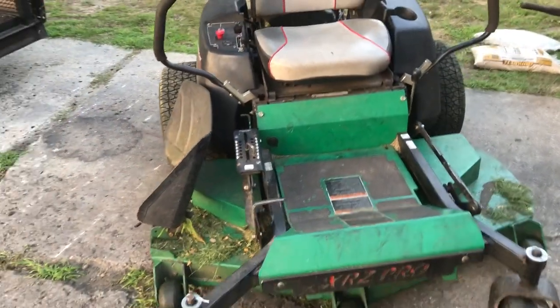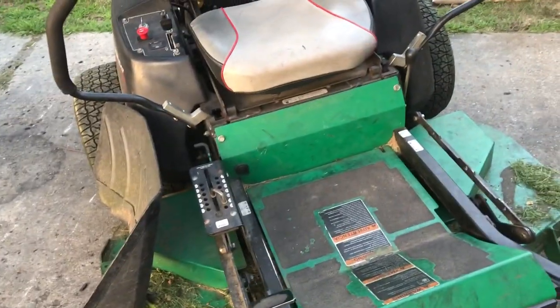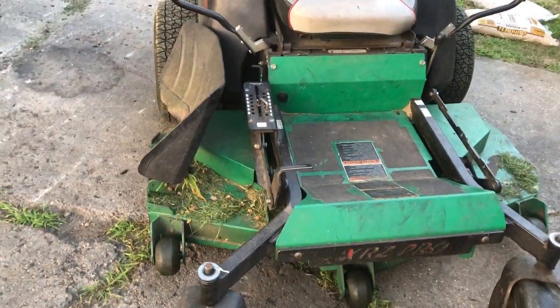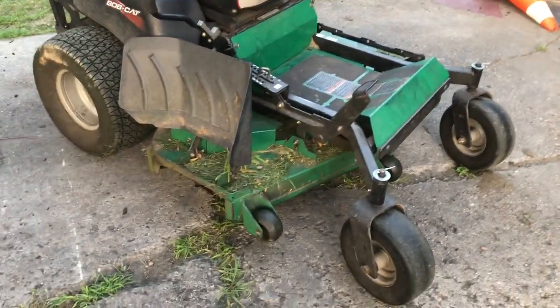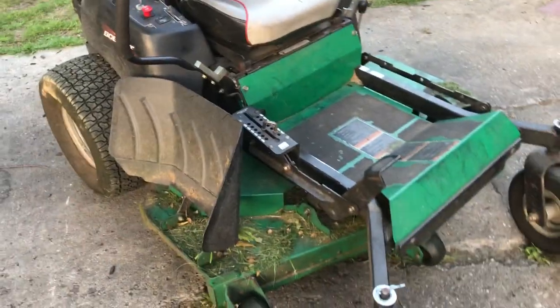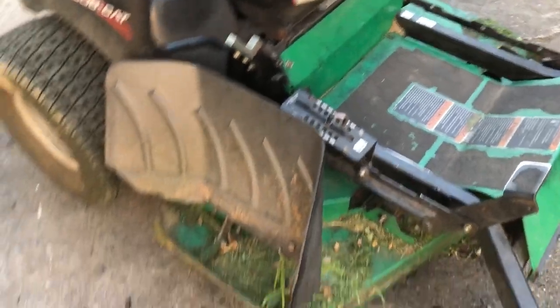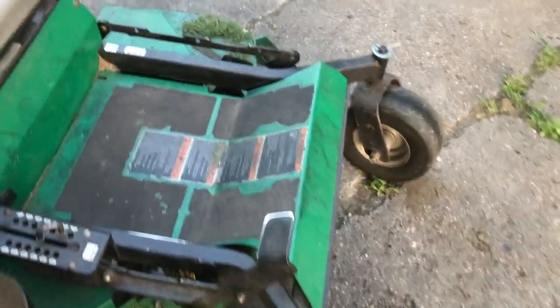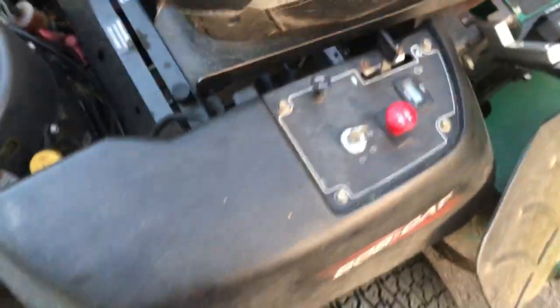This was the Bobcat XRZ unit, which was their midline rider. Price-wise, I think this was $6,500 as opposed to $10,000 for the higher-end units with the higher-displacement engines. For $6,500, I'm at 725 hours now. You're going to get around 1,200 hours out of the engine. It's a very simple design — you have some pulleys, the transaxles, the hydrostatic drive underneath, and the fan system as well.